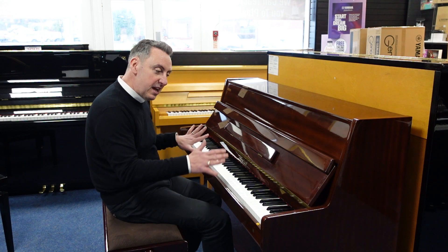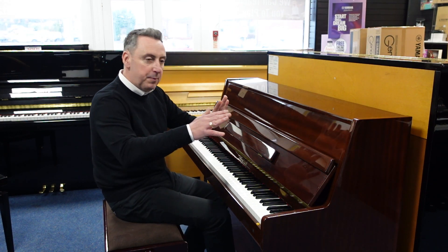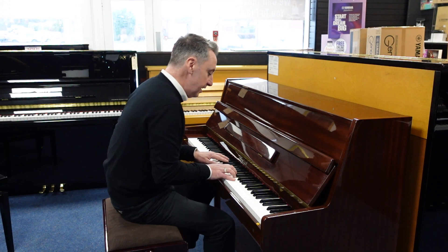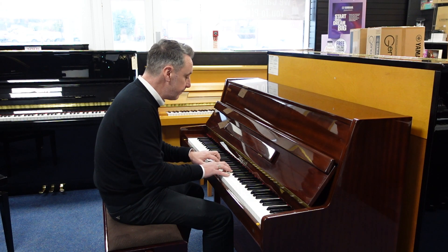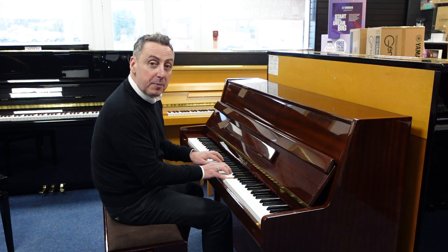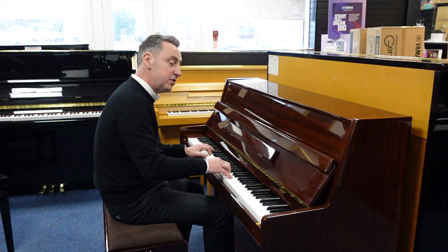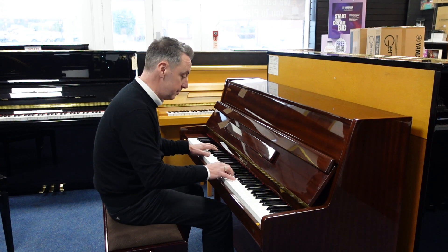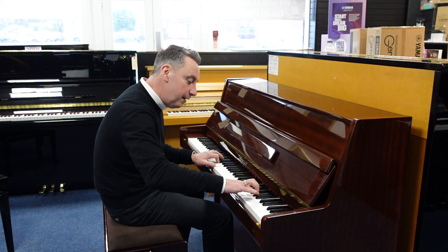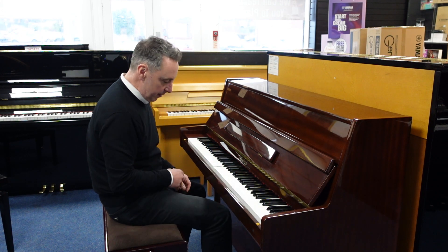It's got three pedals and nice brass finishes. The middle pedal — you pop it down, pop it to the left and it locks a felt between the hammer and the strings, and you get a quieter sound for practice. So you can play when other people are in the same room or gone to bed. As you can hear, it's a lot quieter so you can play nice and quietly.